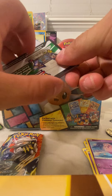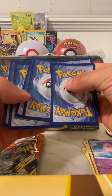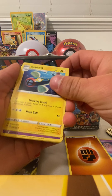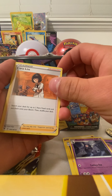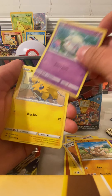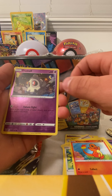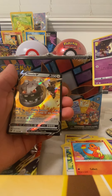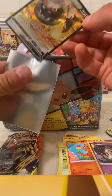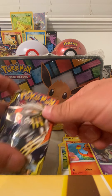Now opening up the Vivid Voltage. I'm really hoping for that chubby Pikachu because I still haven't gotten that card — it's pretty awesome and I really want to add it to my collection. We got a Joltik, Chatot, and a cute little Charmander — I have this one already but it's pretty nice. We got a reverse holo and another Steelix — that is a pretty cool card. I'll be sleeving this one up. I think this is my second one I've pulled but it's a really cool card, so I'll be keeping that.